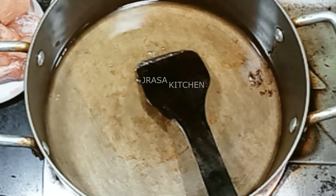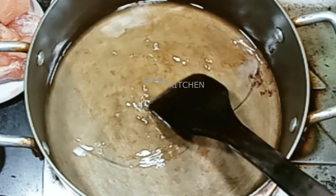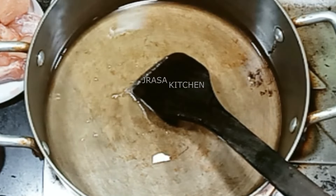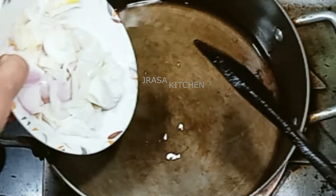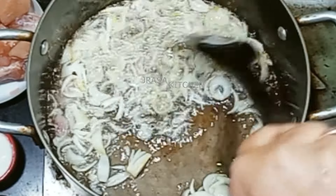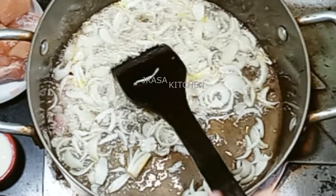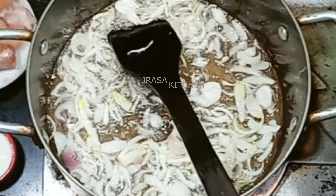I am heating up the pan and warming it up a little. I will add oil and fry it.